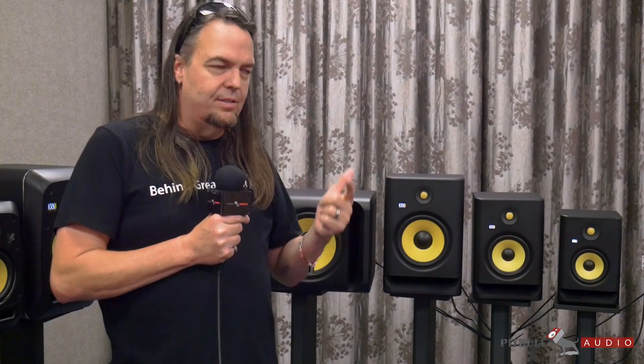What we did is I started with the premise of: I want Kevlar drivers. I want a Kevlar woofer and a Kevlar tweeter. To do that, I cost-reduced everything possible to make sure we had the money to put into the drivers, because the sound is the thing, right?